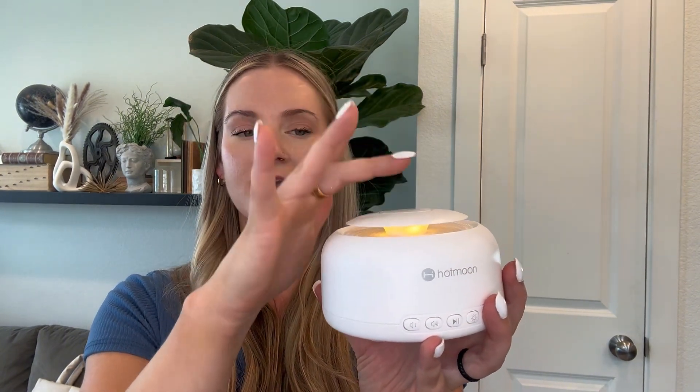You can dim and brighten this light. You can turn the volume up and down as well. And the top here is a touch surface, so you can touch and change both the light and the sound. So just overall, super, super impressive.